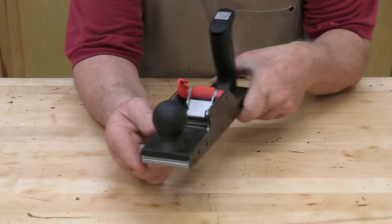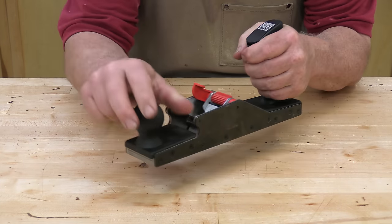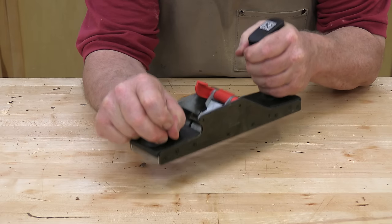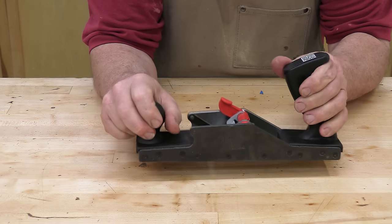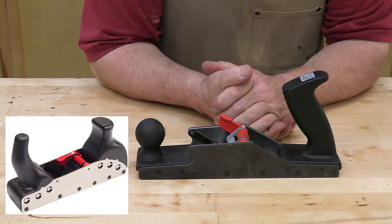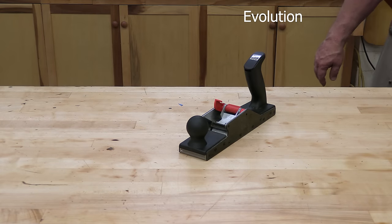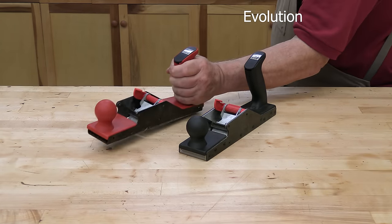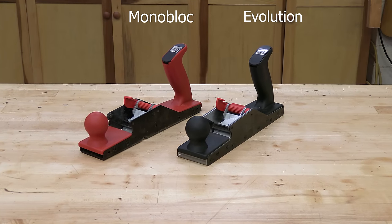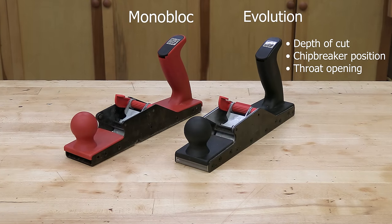The steel is a corrosion-resistant nickel steel alloy, so you don't have to worry much about rust. The knob and tote are plastic and reasonably comfortable. Raleigh makes these planes in the English style with a knob in front and a tote in back, or the German style with the handle in front. There are two models — expensive and not quite as expensive. The expensive model, the Evolution you see here, has three adjustments: depth of cut, chip breaker position, and throat opening. The monoblock only has an adjustable depth of cut.